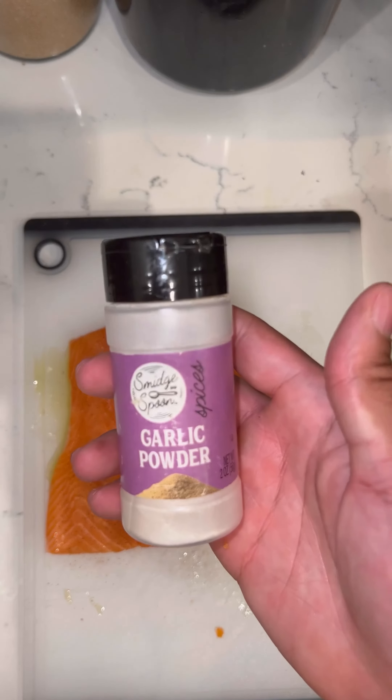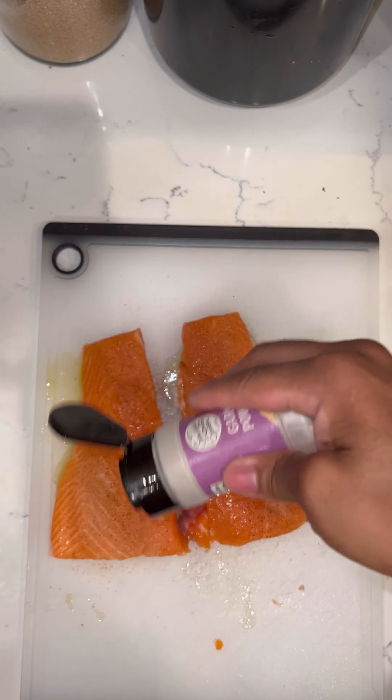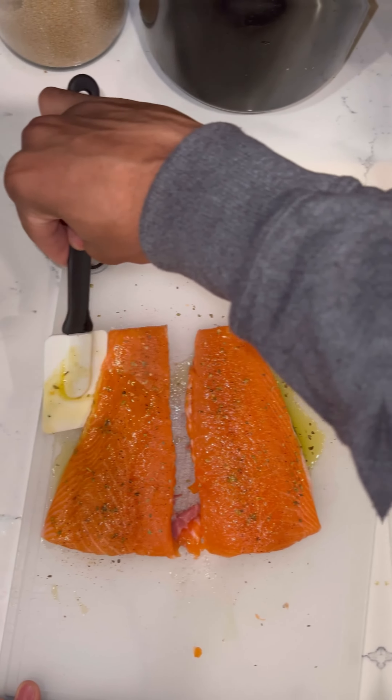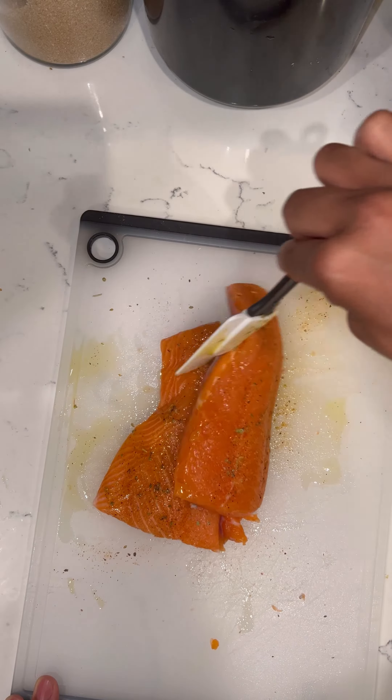For the seasonings, I love me some Cajun, so we're going to use Slap Your Mama, some garlic powder, and Italian seasoning. Use as much as you feel is good, but the olive oil is going to bring everything together, so don't use too much.